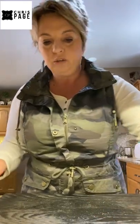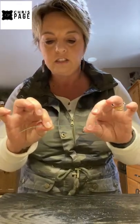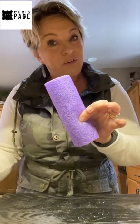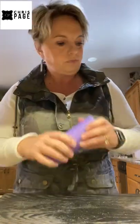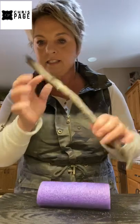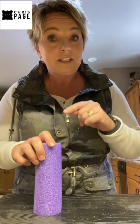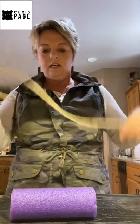You will need wire — you can use paddle wire or individual wire, probably not too heavy, just enough to hold it together. Of course you'll need your scissors, and I'll show you how to use a pool noodle if you are concerned about getting your loops the correct and same size. You'll also want to have a stick and a hot glue gun, which I still need to get out.